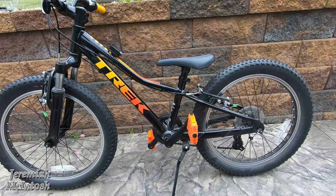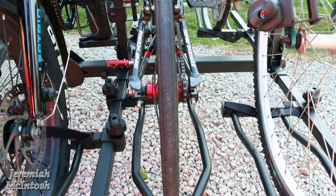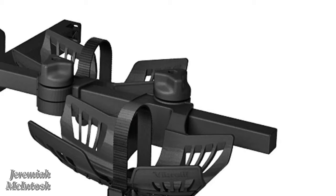One nice thing about the 20-inch bike is it actually works with my bike rack. I have a platform rack — the 16-inch wheel wouldn't fit the wheel holders, but the 20-inch will. I may have a different bike rack coming that has a different style wheel holder instead of the big loops for fat tires, and it should also work with a smaller rim diameter than the 20-inch wheels.